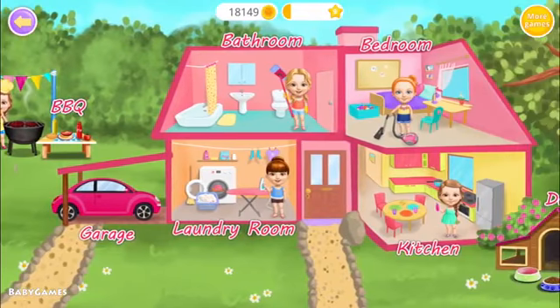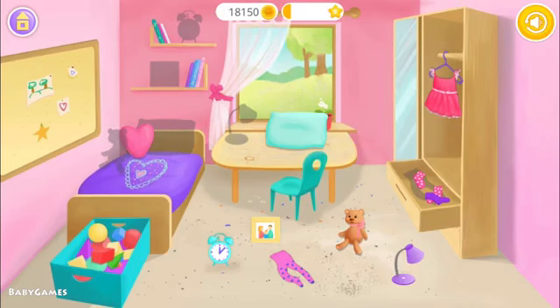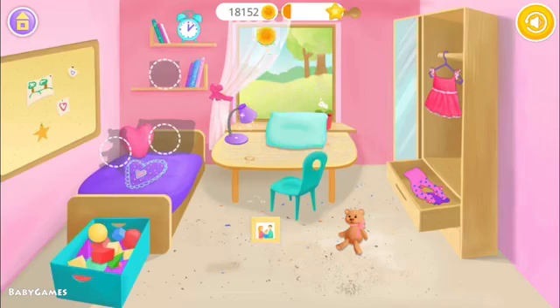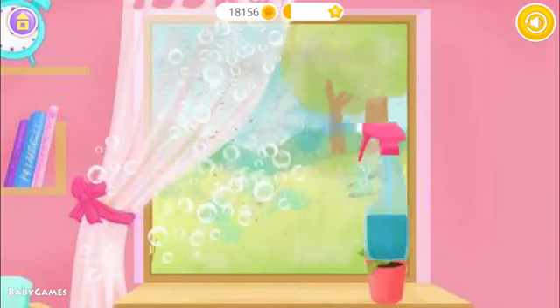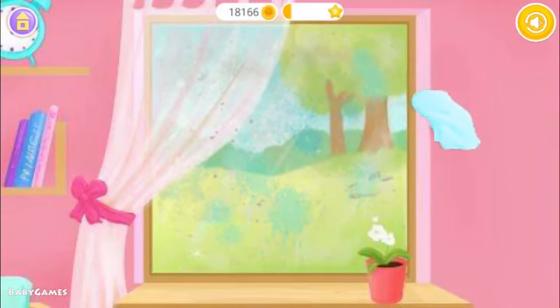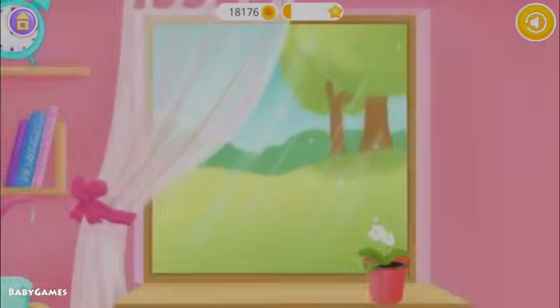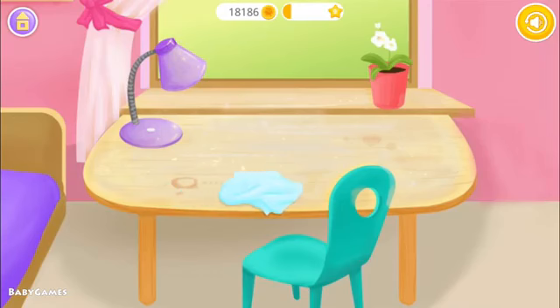Welcome to my house. Can you help me to clean this room? Help me clean the window. Wash it out. Polish it! Much better. Wipe the dust, please.